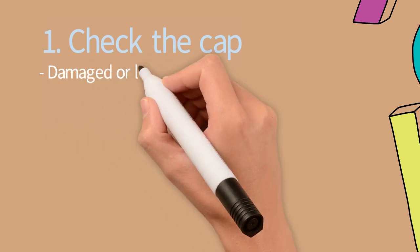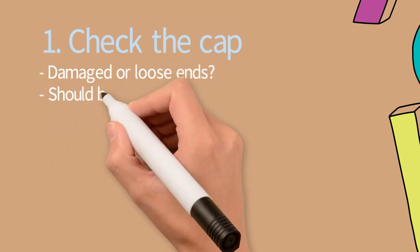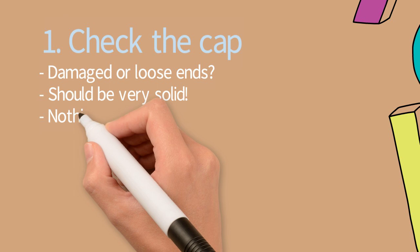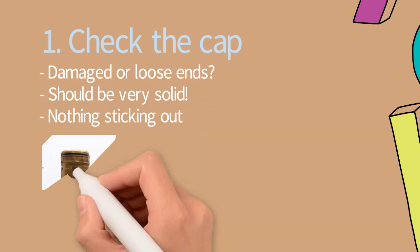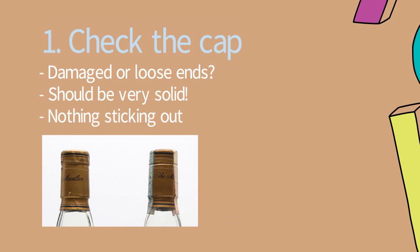Tip number one: check the cap of the bottle. Is it damaged or are there loose ends? This shouldn't be there — it should be very solid and nothing should be sticking out. On the left you see a fake cap and on the right you see a perfect cap.